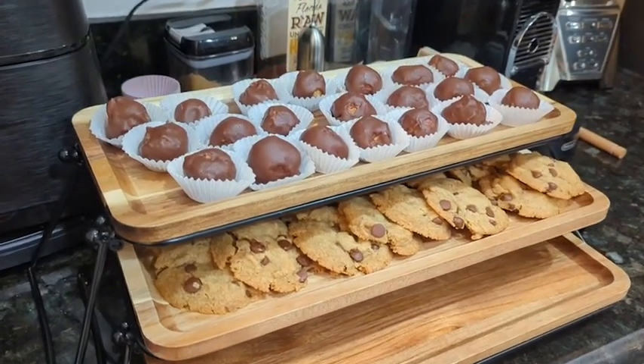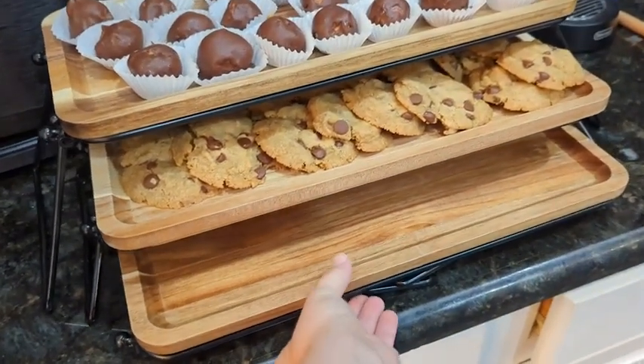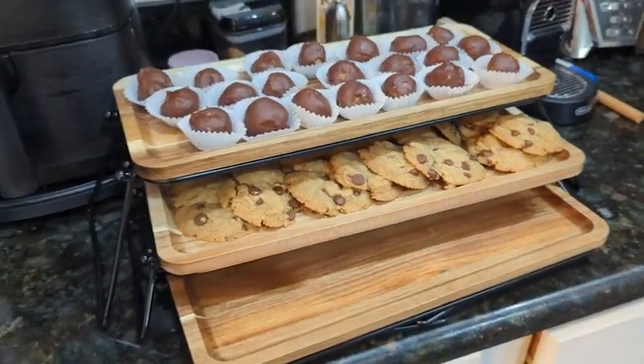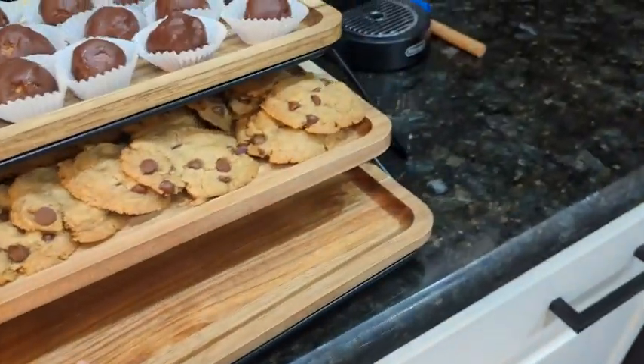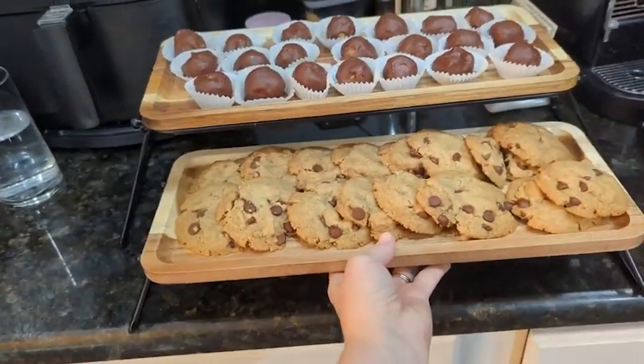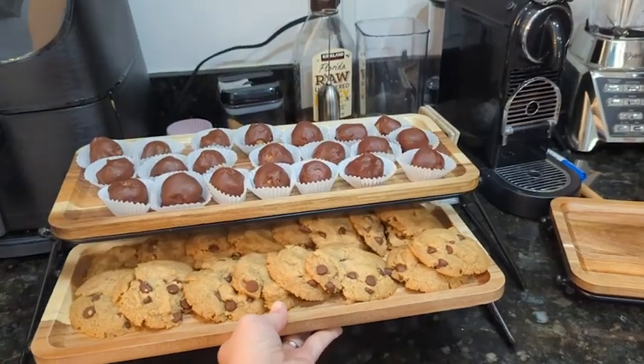I am all about making things look nice, especially when you have people over. This is just a nice addition to my kitchen because I can do whatever I want on it. It comes with a set of three, so I can put two — as you see here — I can add three, or I can just use one tray if I want.